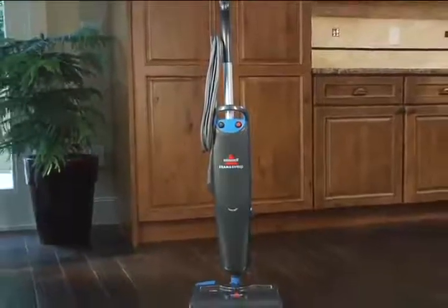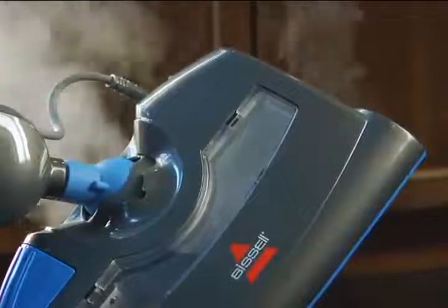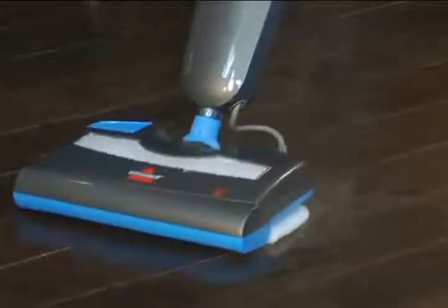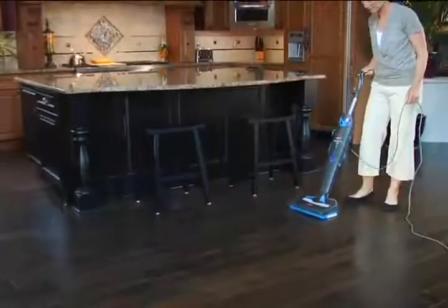Now, you can thoroughly clean your hard floors while saving time with the Bissell Steam and Sweep Hard Floor Cleaner. Steam cleaning as it sweeps, the natural power of steam leaves floors spotless in just one step.